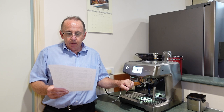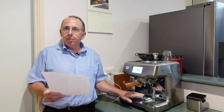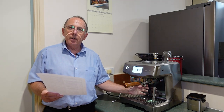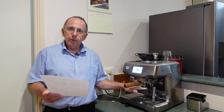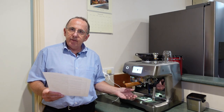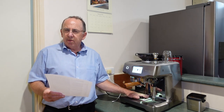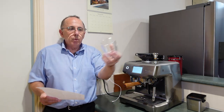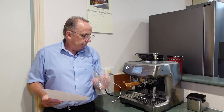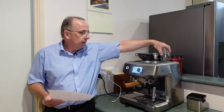Peter asked: what is the height from the tray to the portafilter — in other words, how big a cup can you get underneath the group head? It's 100mm from the tray to the group handle. If you tilt a cup, you can get a 120mm cup into that space. That's a reasonable sized cup, but a traveller mug wouldn't fit. What I do is use a double-walled espresso cup to take my shot in there, then transfer that shot into my traveller mug — that's how I deal with it.